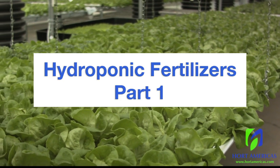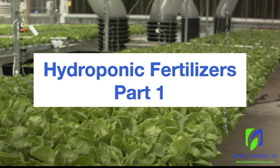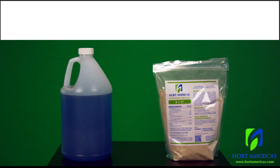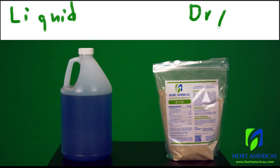Welcome to part one in a series of lessons on hydroponic fertilizers. The first two categories we'll look at are liquids and dry fertilizers.